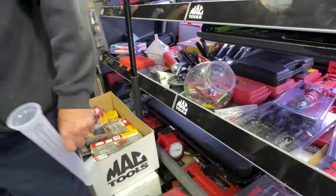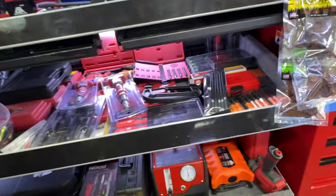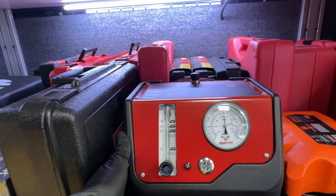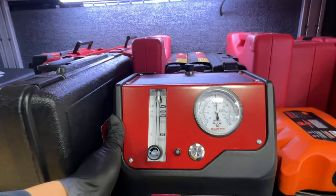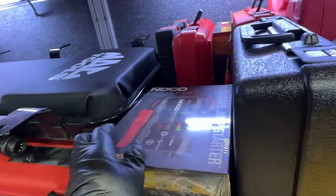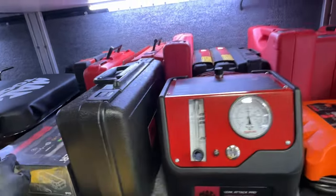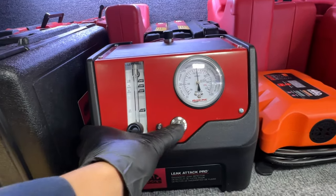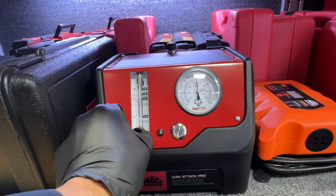There it is — Redline, Leak Attack Pro smoke machine. And there's a little Noco Boost here too. This is a cool smoke machine, has a power button — very nice. You know how you do it the redneck way, right? With a vape?